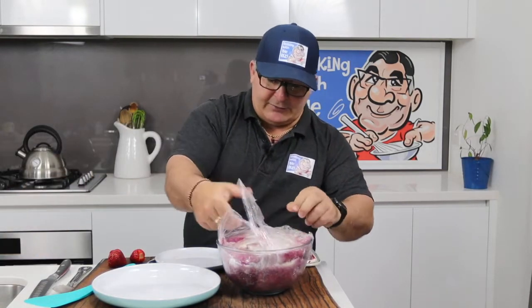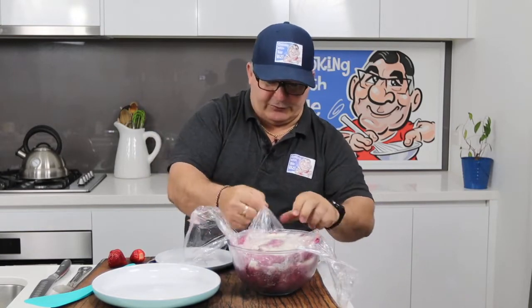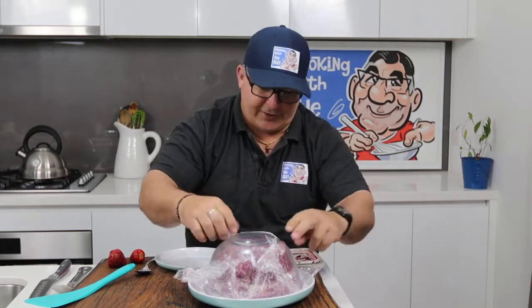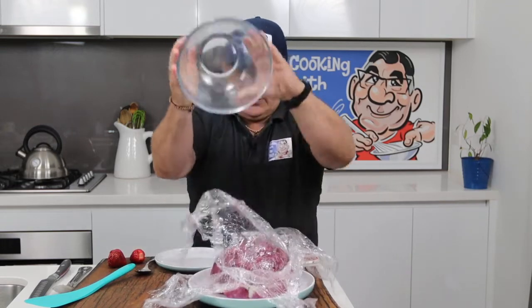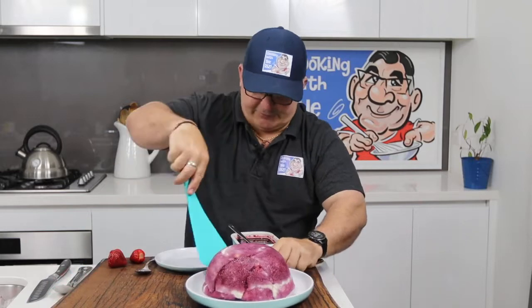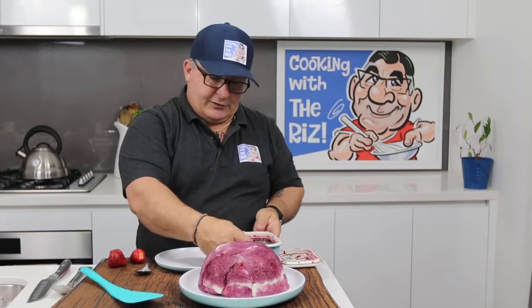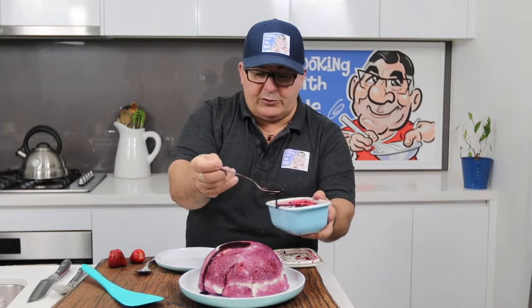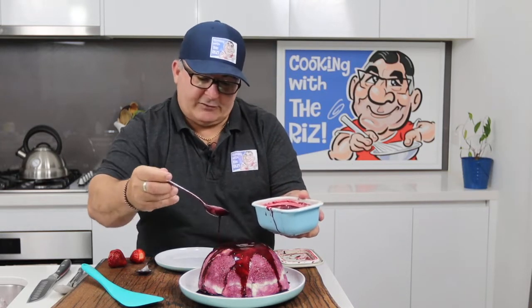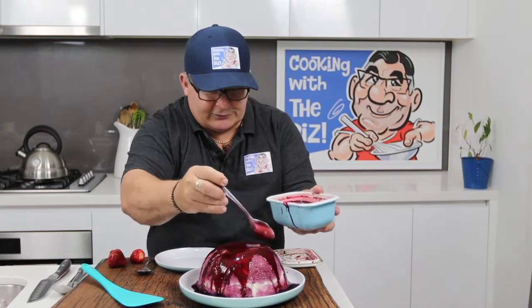Hello everybody, I'm back with the end result of this beautiful summer pudding. I'll remove the lid — look at this gorgeous thing — it's like unwrapping a present at Christmas. Place the plate on top and upend it. Oh yeah, look, it's coming straight out — beautiful! I haven't made this dessert in about 30 years. Doesn't it look gorgeous? Then just pour some more of that beautiful leftover berry juice all over it.